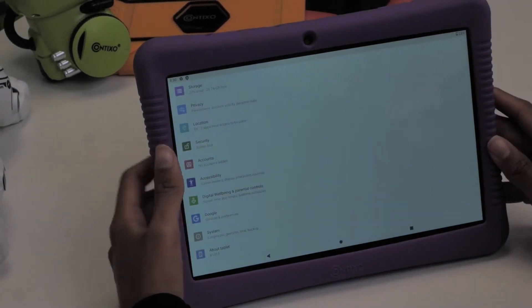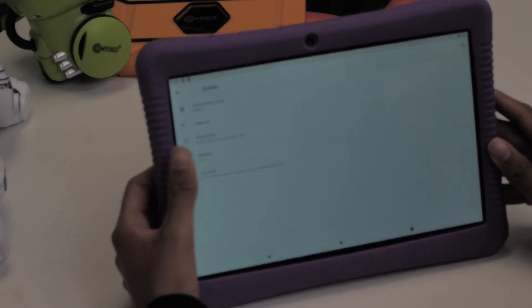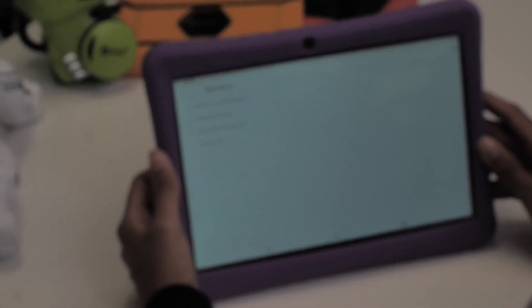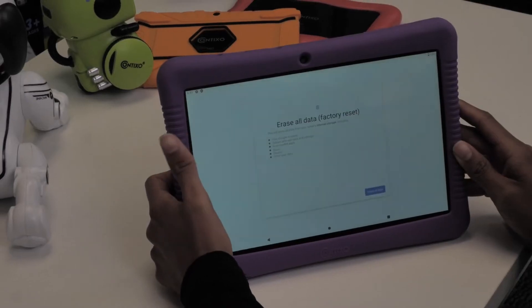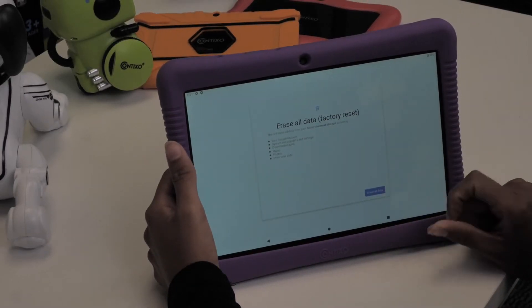Scroll all the way down until you see the system. Tap on advance below backup data. Tap on reset options. Lastly, on erase factory reset, enter your pin if needed and let it perform a factory reset.